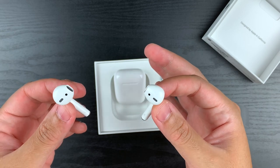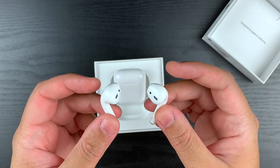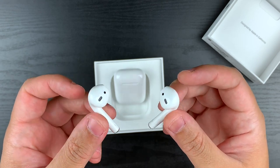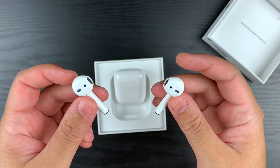They don't look quite right. I'm not saying that the design is not purposeful — it probably is. But what I'm saying is it's not as appealing, and it just looks like something's off about them. It did when the first AirPods came out and it still does with these.